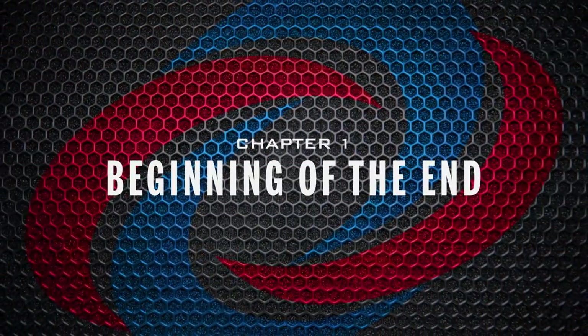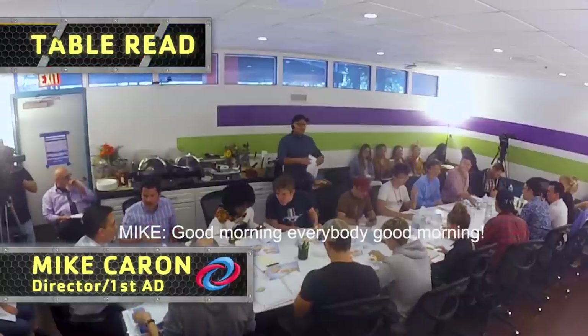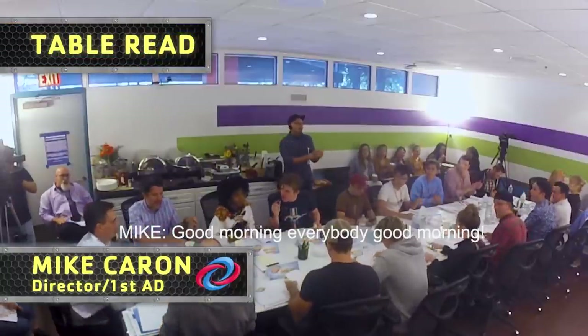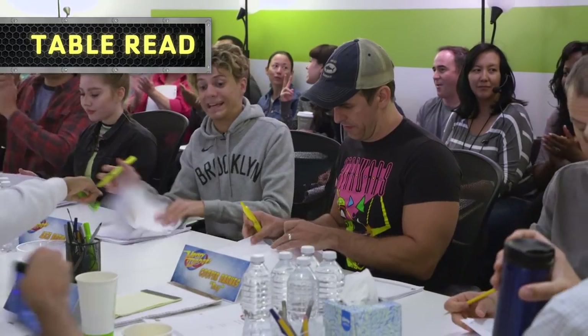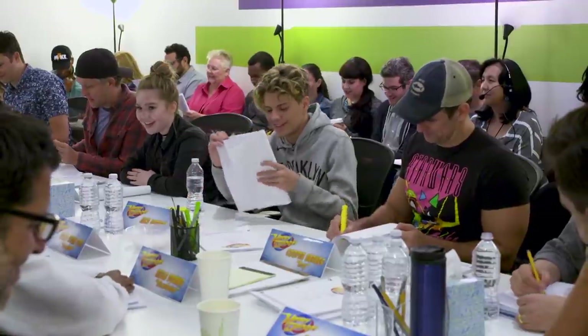Chapter One: the beginning of the end. It's time to head to work and go make a TV show. Just got to set — again, Cooper's late as usual. Good morning, everybody. So a typical week is basically a table read where we read the script from beginning to end.